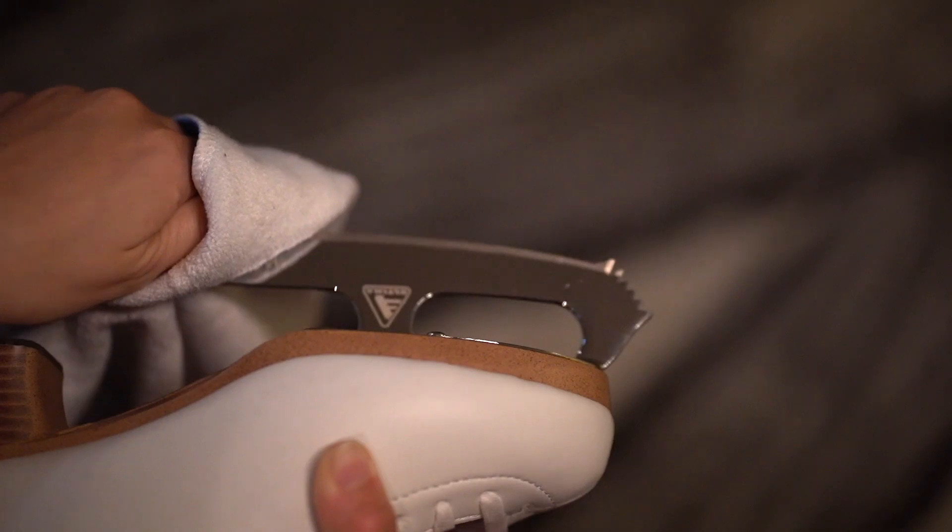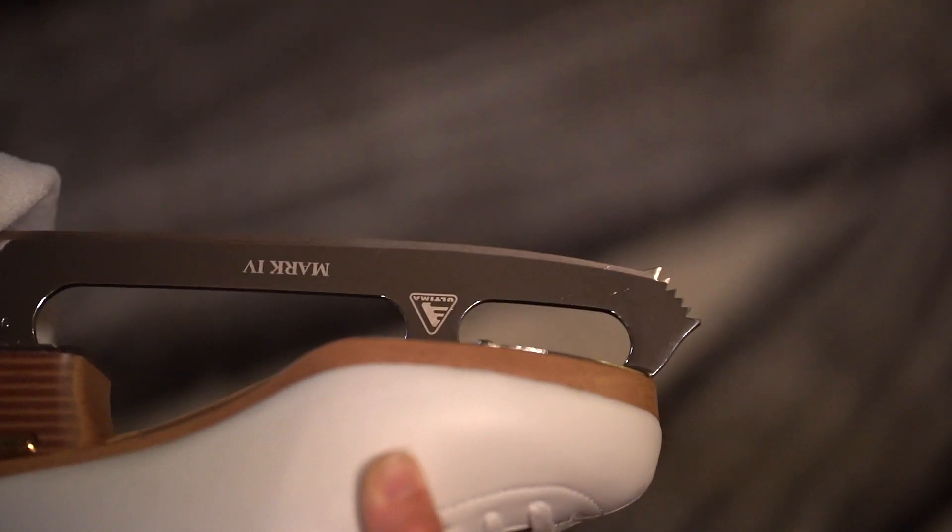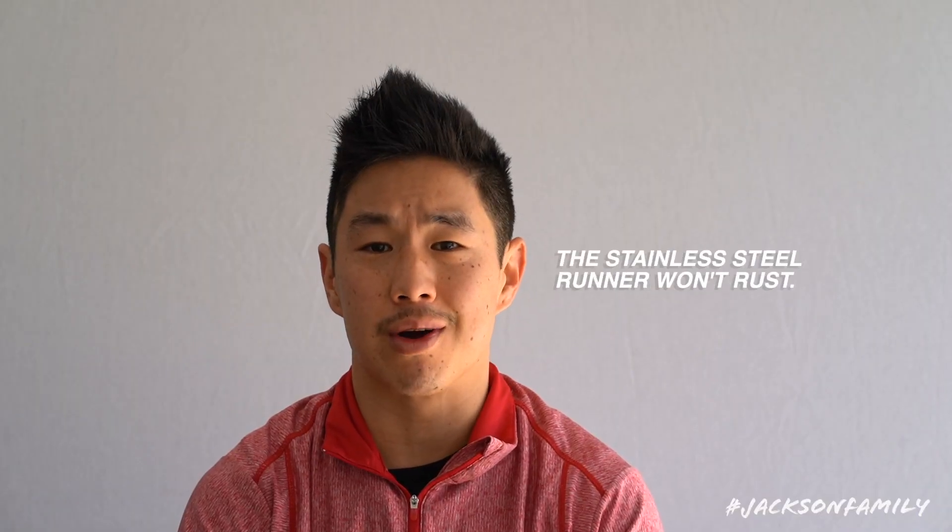Here are three tips for taking care of your skates during these unprecedented times. Number one, blades could rust. You'll want to take a little bit of WD-40 or a simple 3-in-1 oil, apply that to a rag, and run that along the blade. This will help reduce any rust buildup. If you're wearing our matrix blades, the stainless steel runner won't rust, so we've got you covered there.